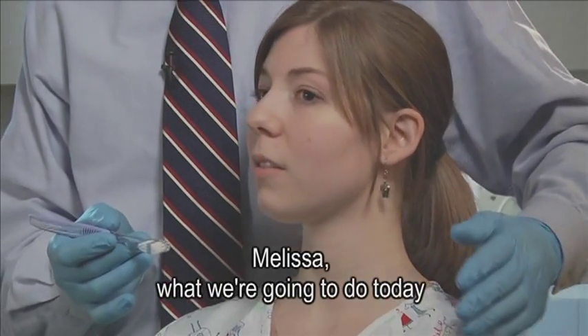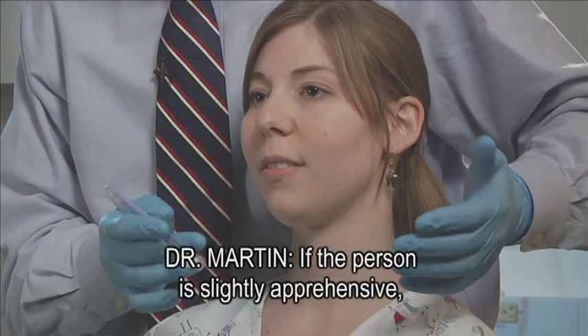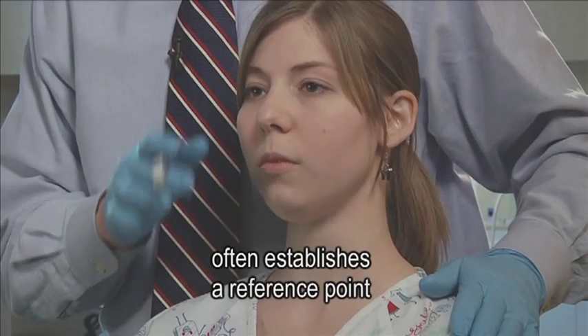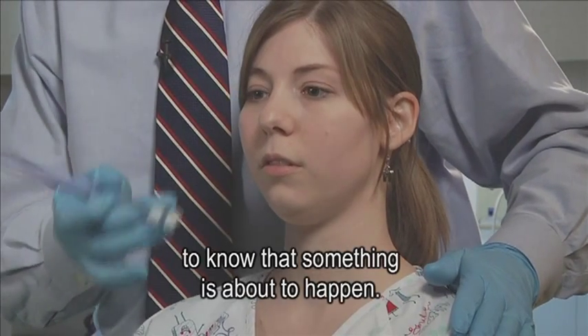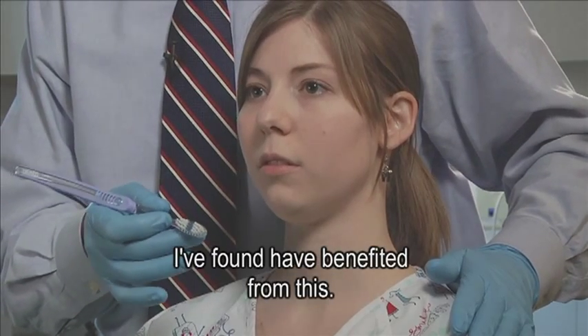For example: 'Melissa, what we're going to do today is we're going to start to brush your teeth, okay?' If the person is slightly apprehensive, this initial contact often establishes a reference point to know that something is about to happen. Visually impaired patients in particular I found benefit from this.